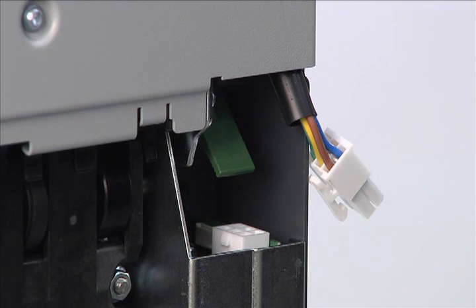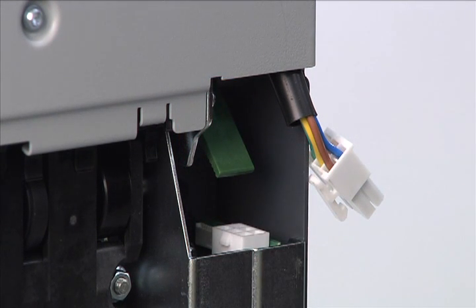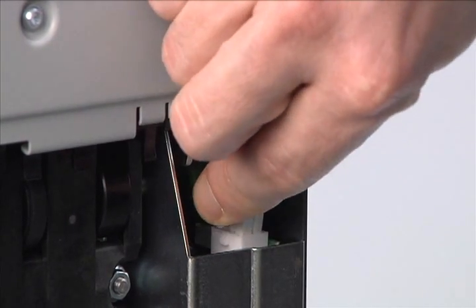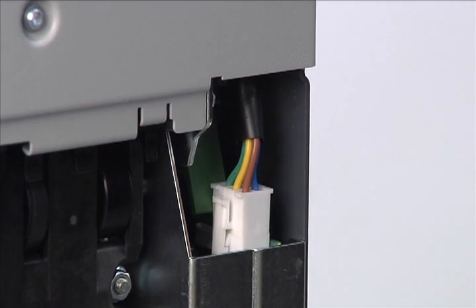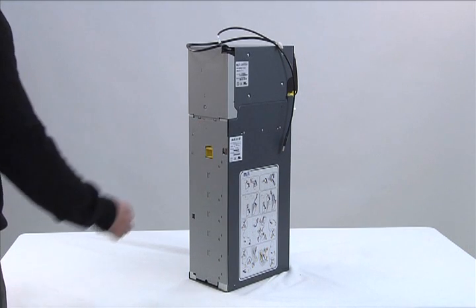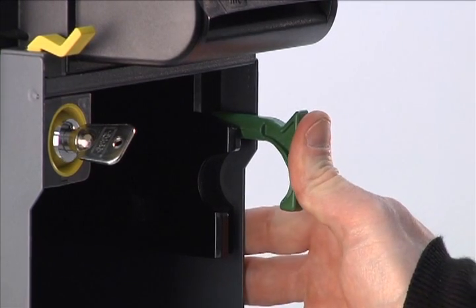With the spine door open, find the green main module remove lever. Push it back toward the spine, but do not raise it up — this is the system to lock the main module. Identify the white six-pole electrical connector and insert it into the spine board. Close the back spine door. Next, push the shock blocker into the BNR until flush with the front of the chassis.